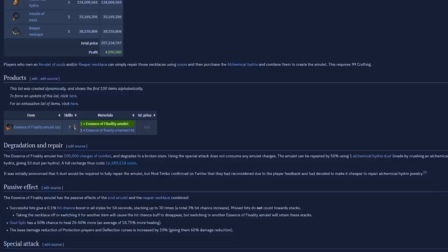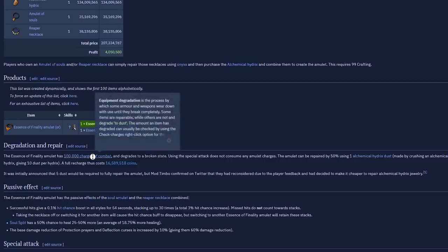The only downside to this amulet is the repair cost. It lasts 100,000 charges of combat just like the Amulet of Souls, and you can repair it by 50% using one Alchemical Hydrix dust. You get 10 dust per Alchemical Hydrix, and an Alchemical Hydrix is about 130 mil right now, making the dust 13 mil each. To fully repair an Essence of Finality amulet from 0% you would need 26 mil. Although it will take a long time to fully degrade — probably around 50 hours — it's still expensive to upkeep at roughly 500k GP an hour, so I wouldn't really advise using it at low-tier bosses.